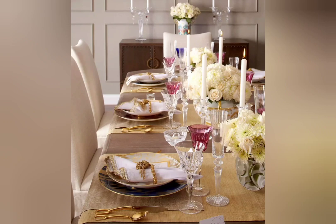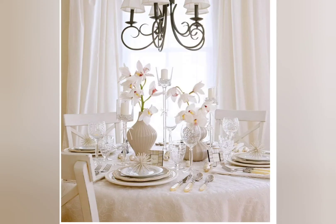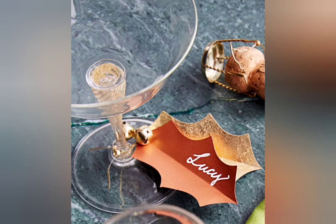Think beyond the traditional favorites. Here are a few of our best-loved decorating ideas in this video to help you decorate your New Year's Eve party at home, including homemade New Year decoration ideas.